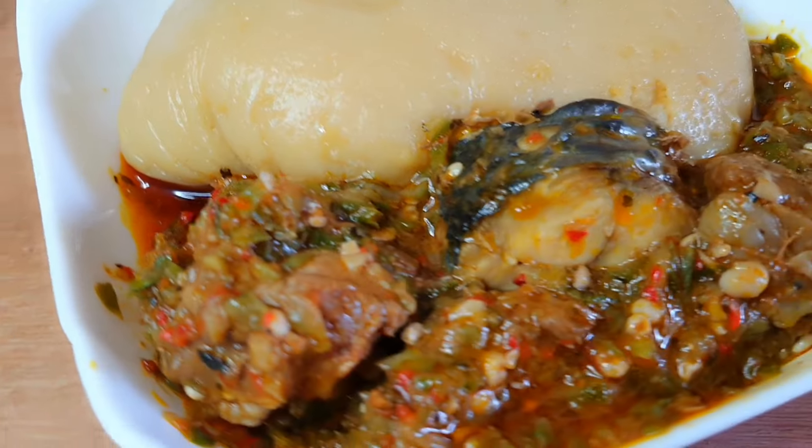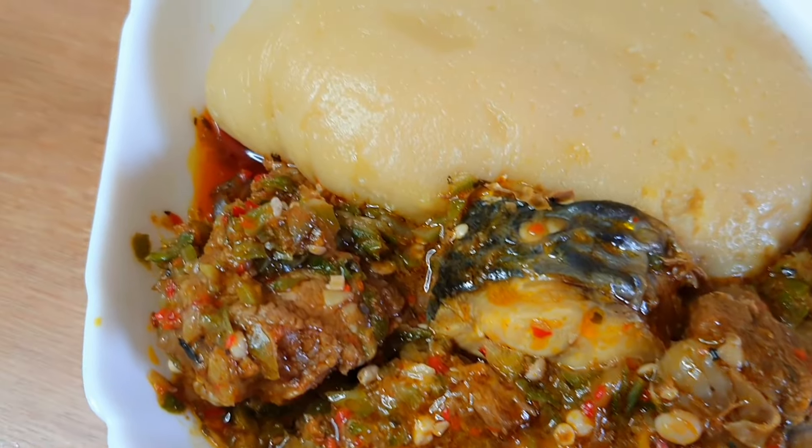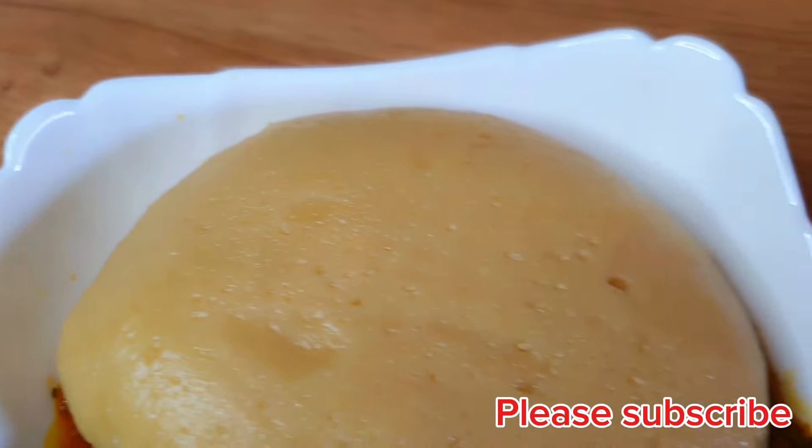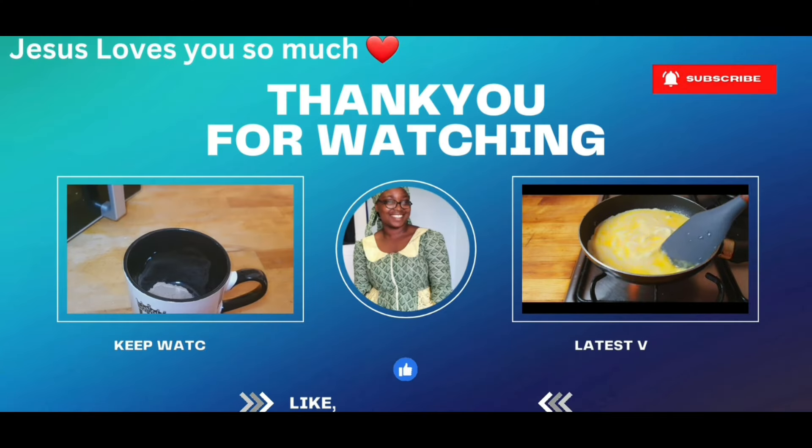Thank you so much for watching. We've come to the end of today's recipe — I hope you enjoyed watching. If you did, please remember to like, share, comment, and give me a thumbs up. I'll see you in my next video. Until then, always remember that Jesus loves you so, so much. Bye!